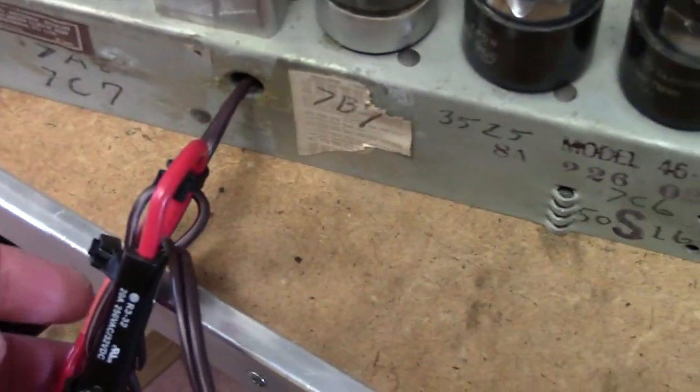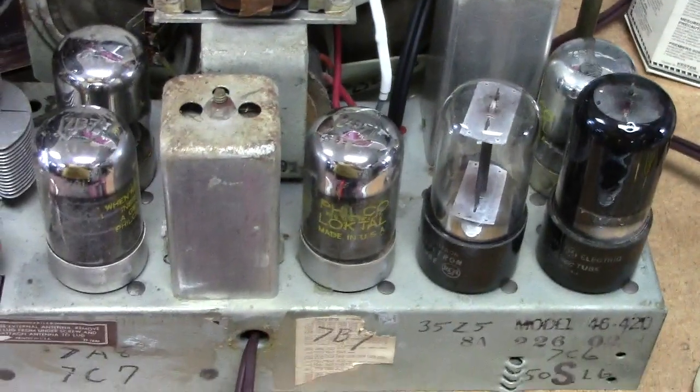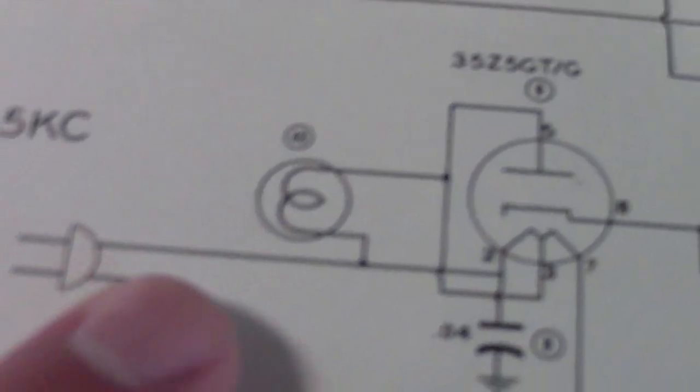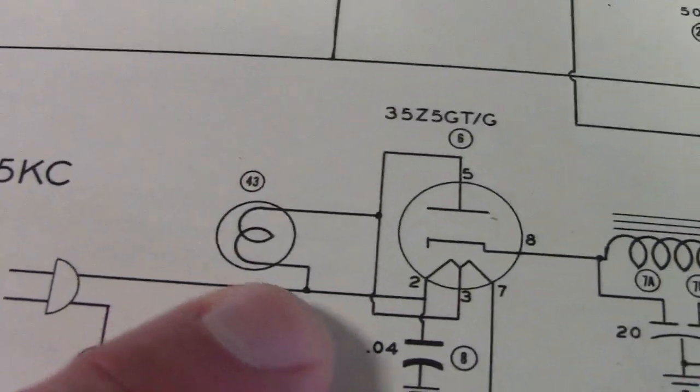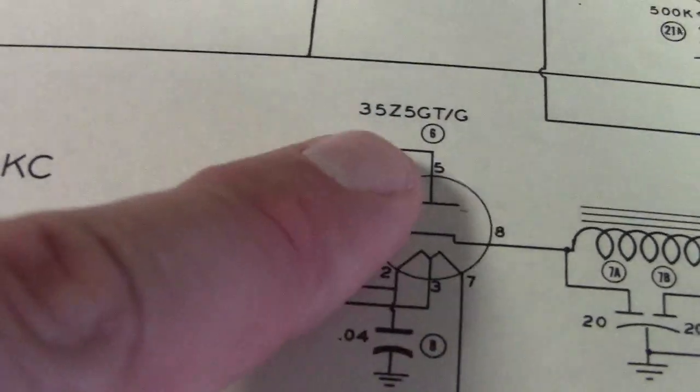I had to rewire the dial lamp wiring here, and I'll put a fuse in it for extra protection. The 35Z5 tube is designed so that the circuit will be opened in case of a short, because looking at the schematic here, all AC power flows through both the dial lamp and part of the filament to get up to the plate.